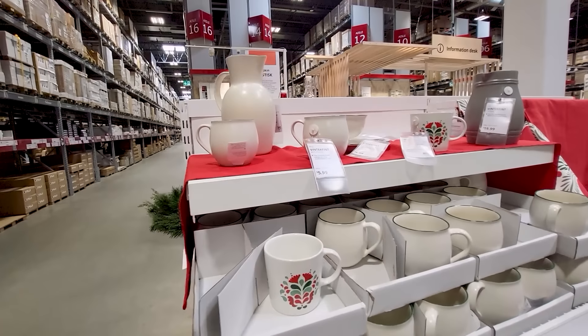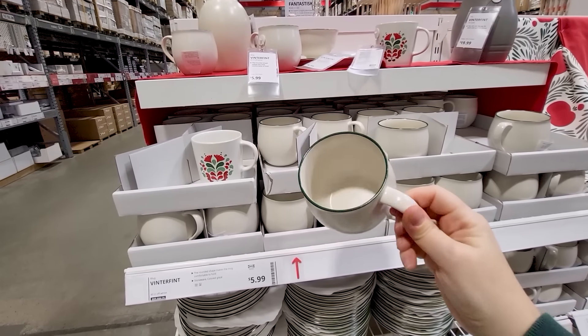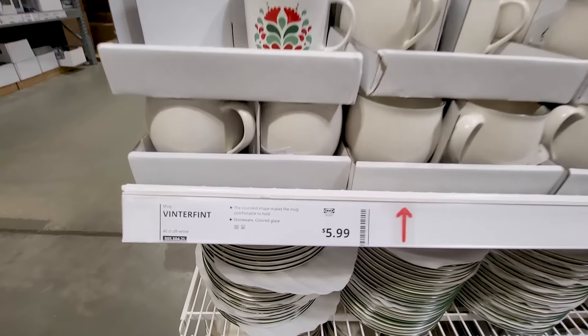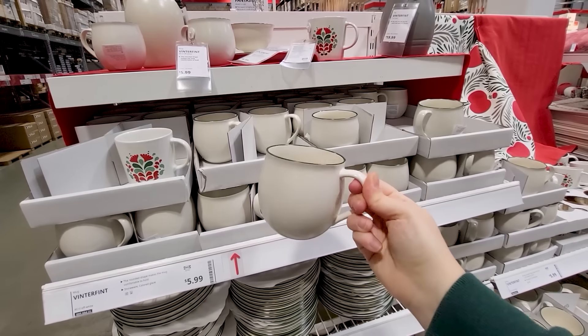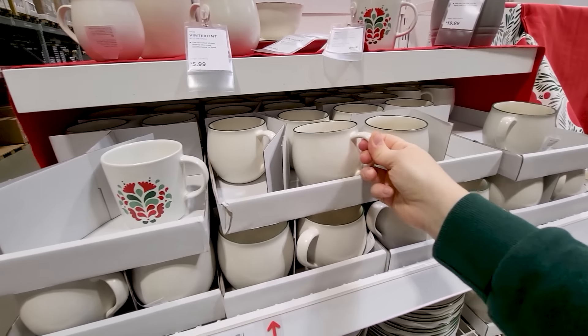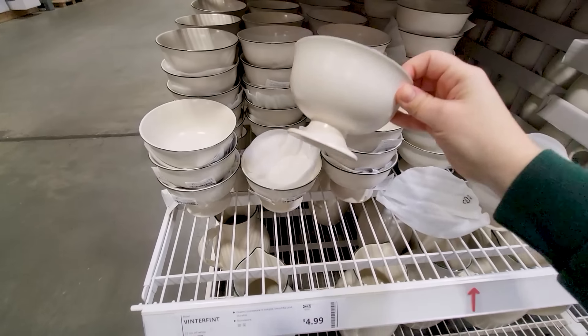My favorite items in the Ikea Christmas collection this year are these white and green rimmed bowls and mugs. I think they are stunning and classic. I think they're going to be a Christmas or winter decoration that you're going to use for years and years to come. They kind of remind me of Anne of Green Gables or some sort of vintage Victorian feel.